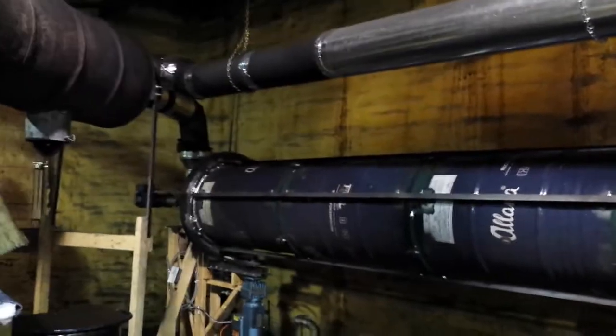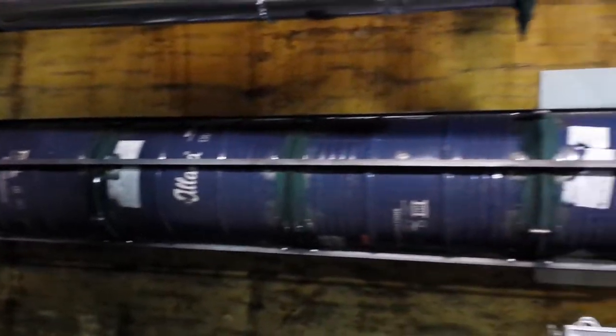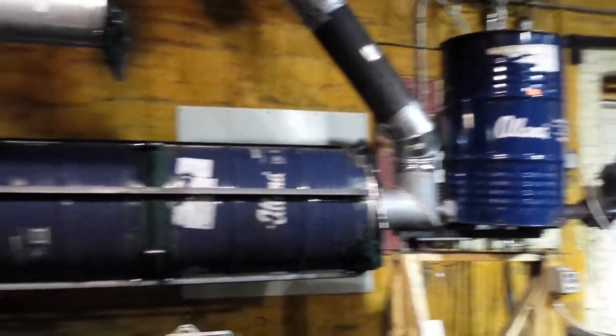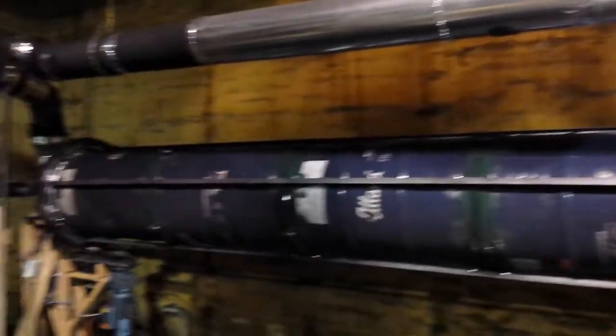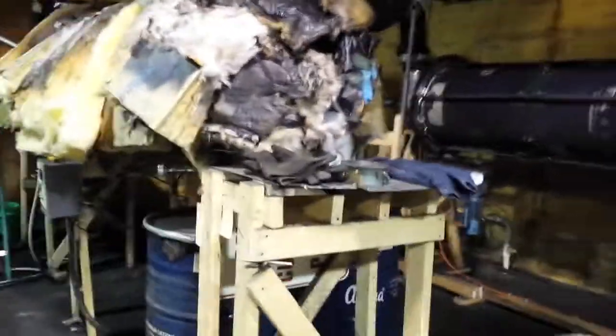Over here we have our dryer, which isn't currently running, but those spin around. Grounds go in that barrel, get augered through as it runs, and come out the other end dried, then back to the furnace.